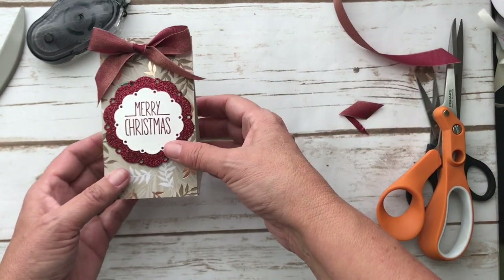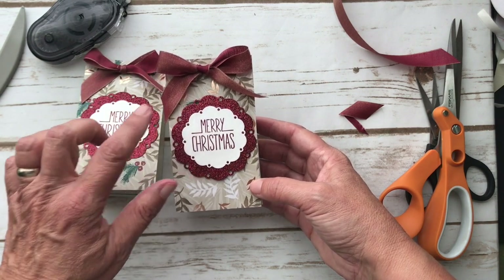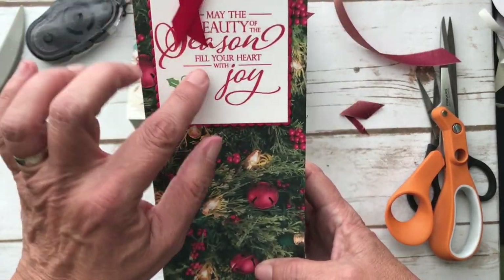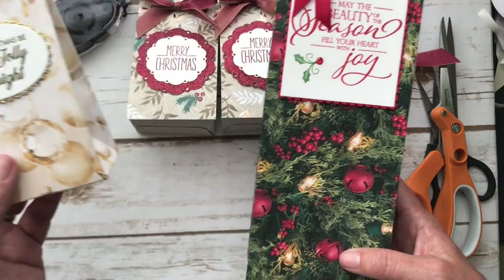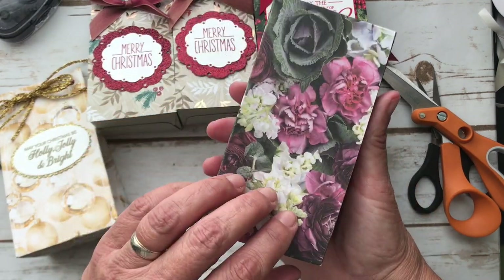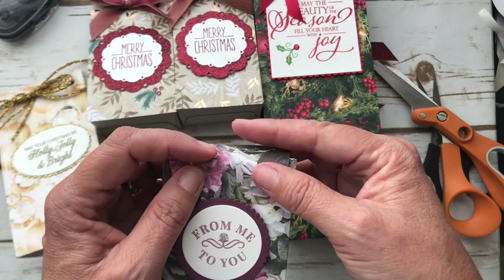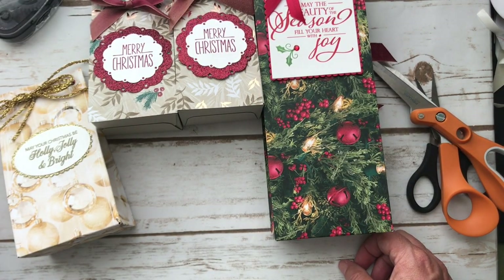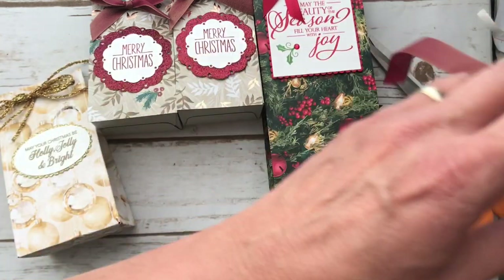And there you have it — isn't that pretty? This is what I was shooting for. This one has more of the green in it. And then this is the large — I love this: 'May the beauty of the season fill your heart with joy.' So this is the small, the medium, and the large. Come back tomorrow and I'm going to show you how to make this one with the little flip top. I'll have another project the next day too. I hope you enjoyed this — if you have any questions, leave them on my blog PS Paper Crafts and I'll answer whatever I can. Take care, bye!